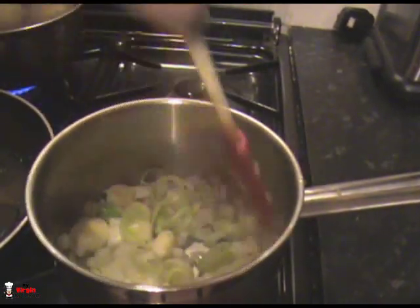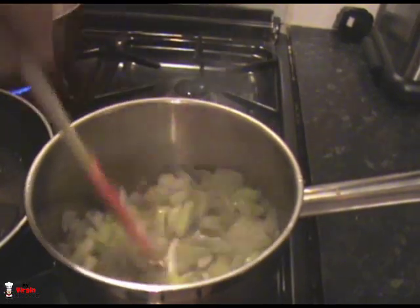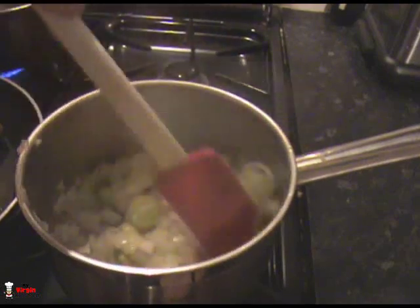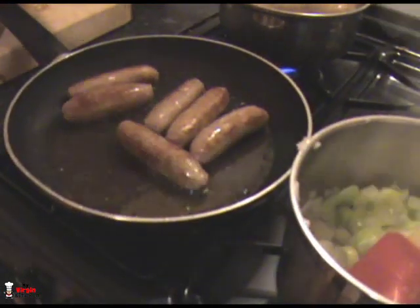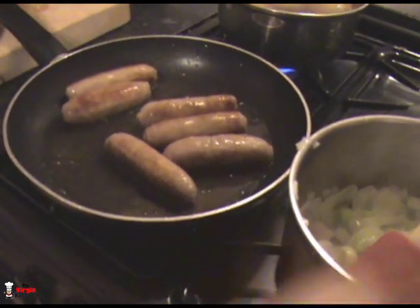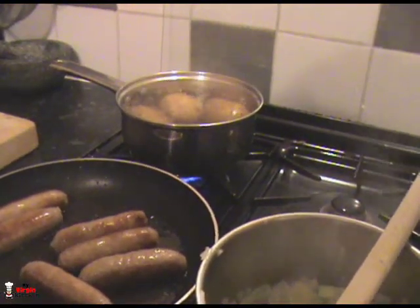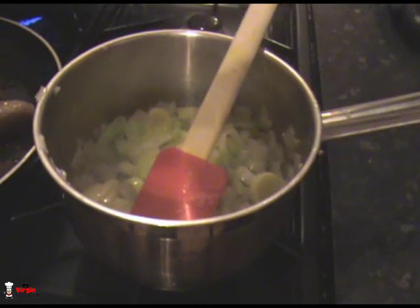We want them so soft — we want them softer than a baby's bum. The leeks and onions are breaking down. We're gonna add a little bit of butter to those in just a minute. The sausages I've been turning and they're on a very low heat — I can always crank it up if we need to. We want to try and finish it all together. You can see the potatoes over there still cooking away.